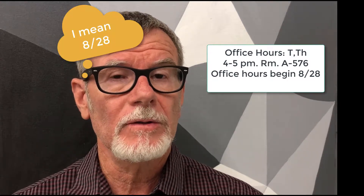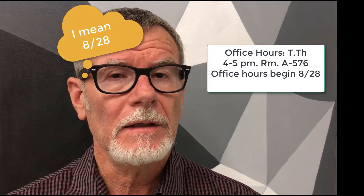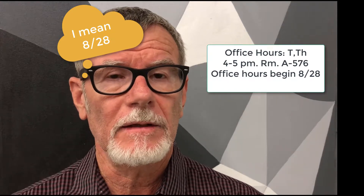I will have office hours Tuesdays and Thursdays from 4 to 5 in room 576. I will begin my office hours on the 29th, and if you need to see me about anything, please do.